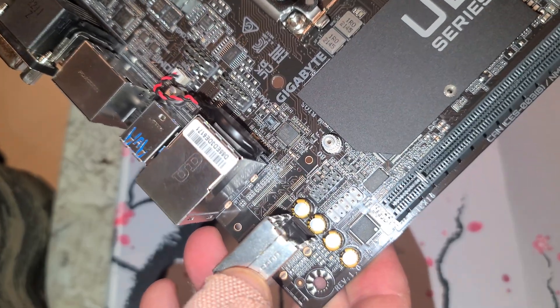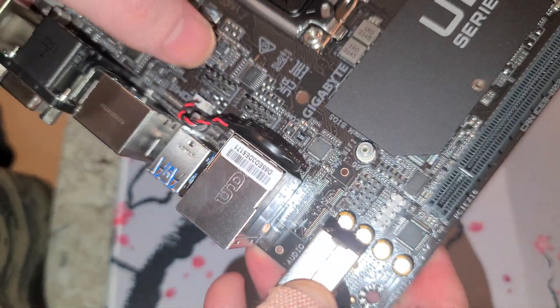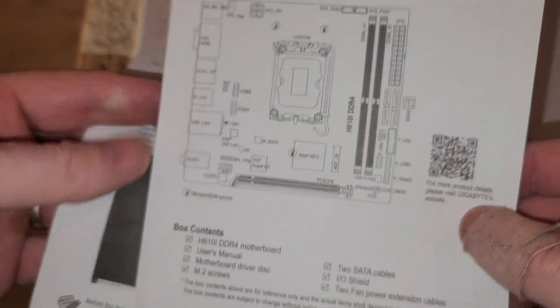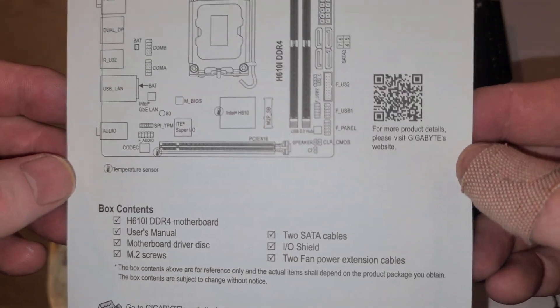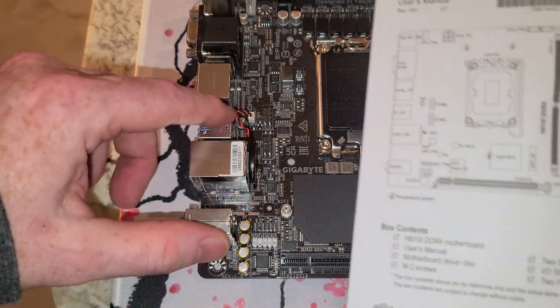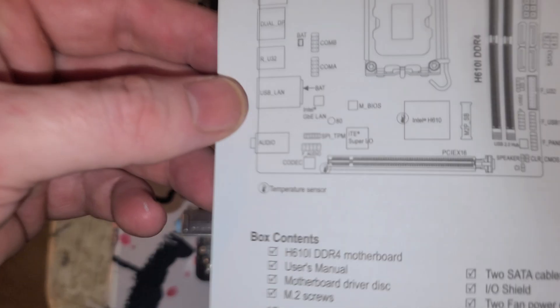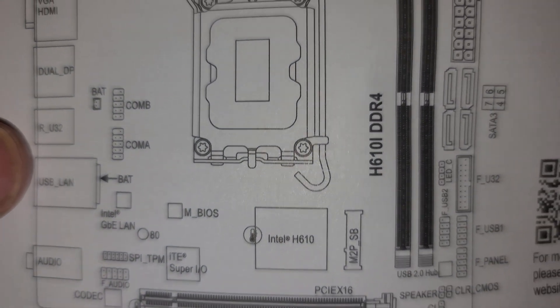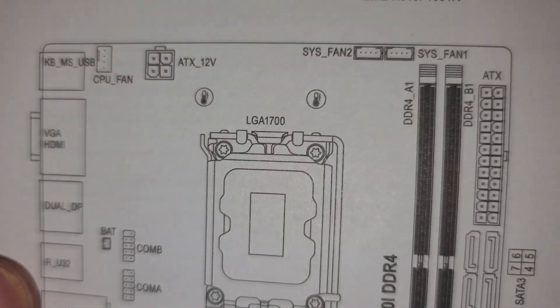The only thing we have left to figure out is what those mystery headers are near the CMOS battery. Let me check the manual real quick — I didn't notice it was underneath. Those are just COM headers, so nothing most people would use.